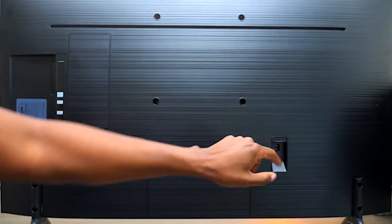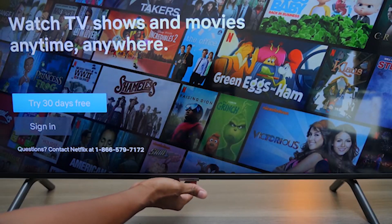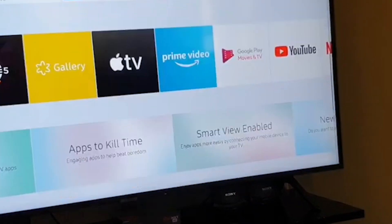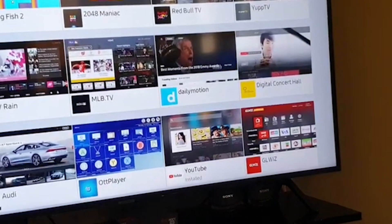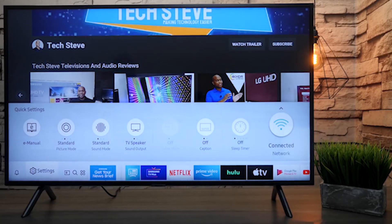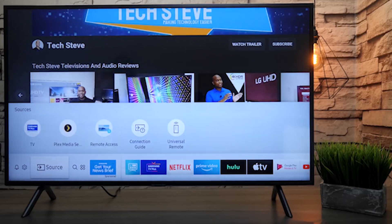The RU7100 uses Samsung's Smart TV platform, which provides access to most major streaming services and supports AirPlay 2 and voice assistant controls with Amazon Alexa or Google Assistant via linked smart speakers. The TV itself doesn't feature a microphone to use them on its own. It's a capable platform with a strong suite of features, but the interface can be a bit overbearing in recommending content, and the remote's Hulu button — positioned very close to the left and up buttons — tends to lead to accidentally loading apps when you're trying to stay on an HDMI input.